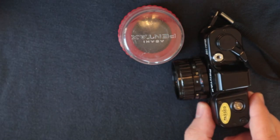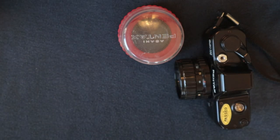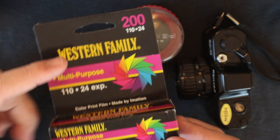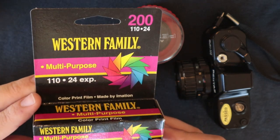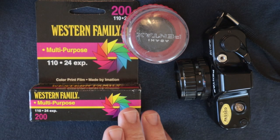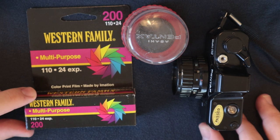This is Roll Review — I think this is number four, technically, but the third edition I've actually shot. We're covering the Western Family 110 cartridge, which has 24 exposures and is roughly 200 ASA. I'm covering this because there's a seller on eBay selling packs of five of these, and I picked five up — because as it stands, shooting 110 is not a very cheap venture.